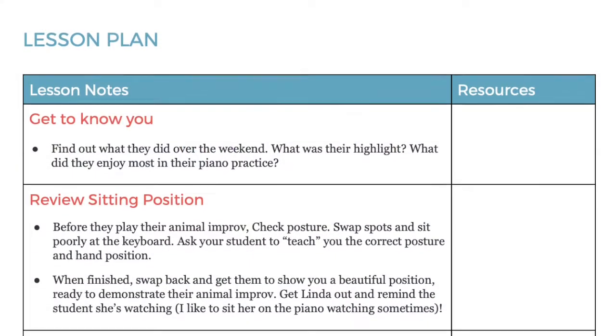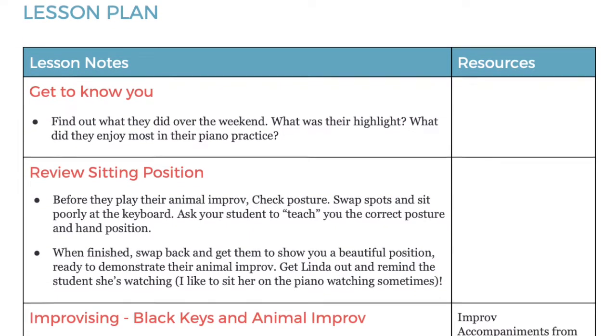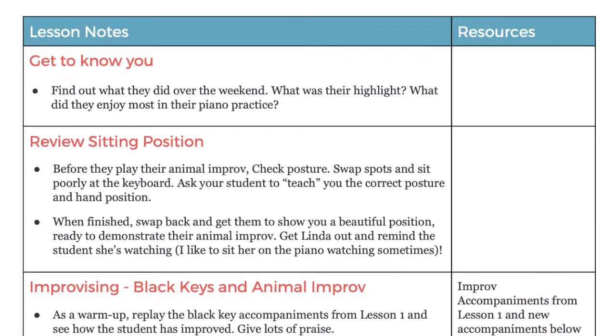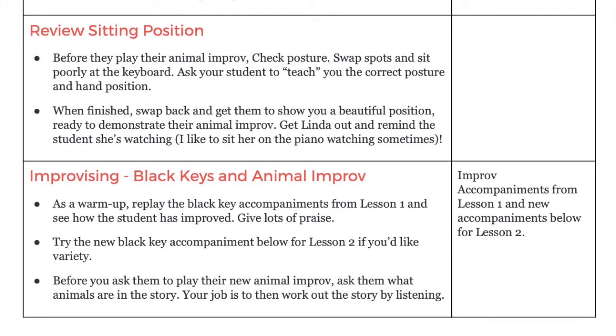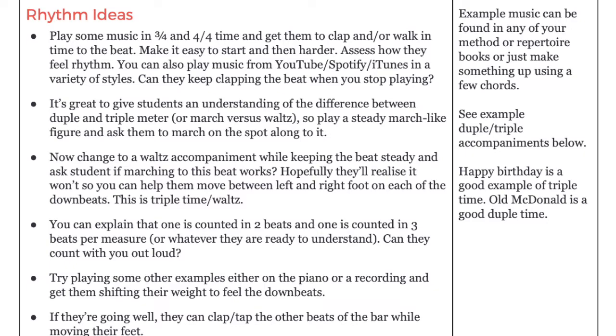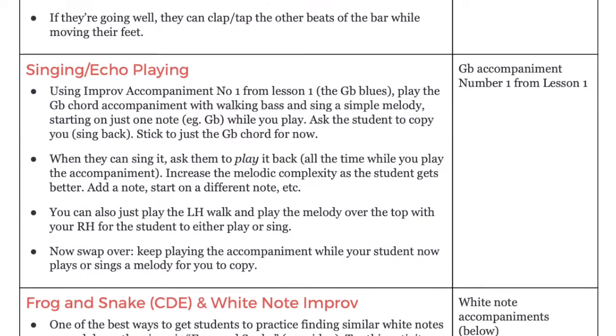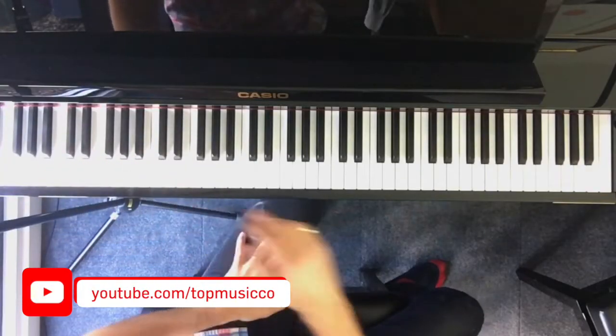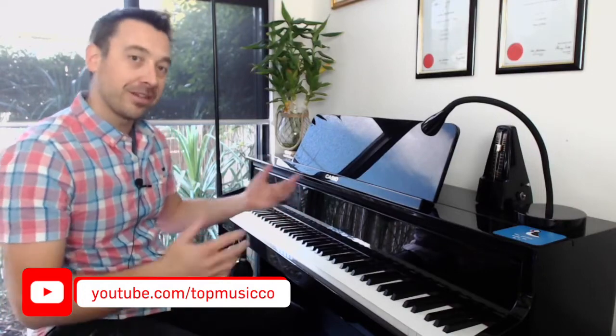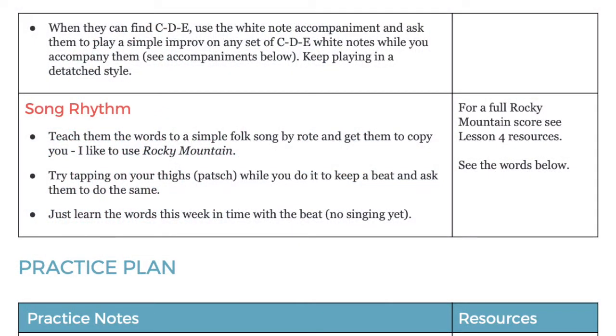Then we move on to the main lesson plan: it starts with a get-to-know-you section, we review the sitting position of the student, we do some improvising on the black keys, and there's an animal improv — this is so fun, it's packed with imagination and creativity. We do some rhythm work, some singing and echo playing, and we use the frog and snake game. If you haven't checked that out, look at my other YouTube video — it's the most simple and fun game you can possibly use with a beginner student in person.